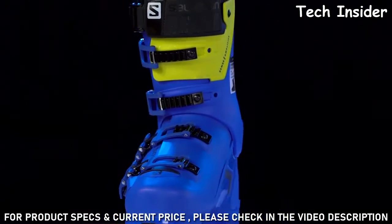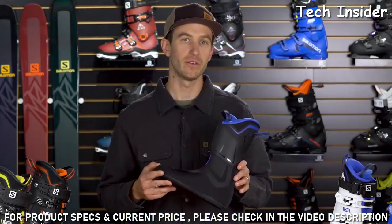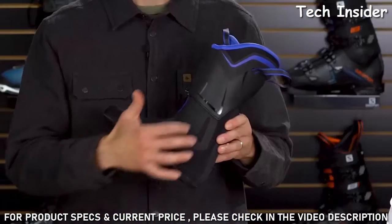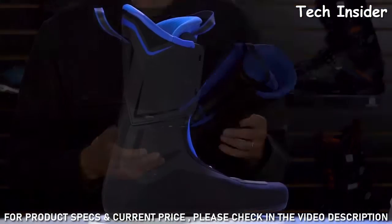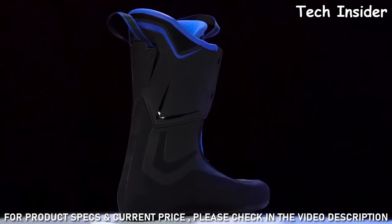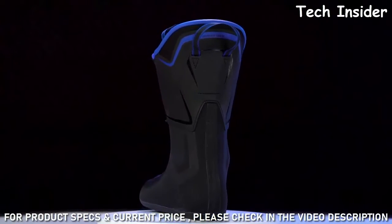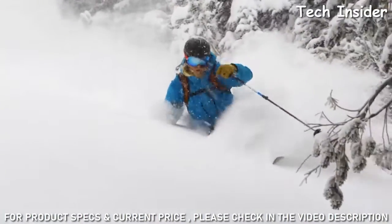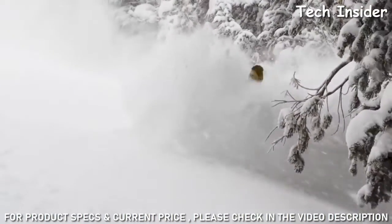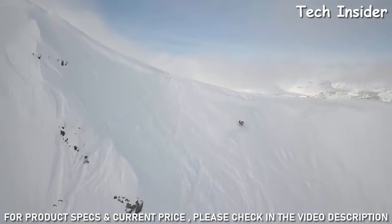Salomon's revolutionary new seamless 3D liner has no seams over the ankle area, the navicular, or the metatarsals. That means you don't have the common pain points and pressure points of other boots. A more uniform connection means more precision and better feel for what's happening underneath your feet — so it's not just a fit story, it's also a performance story.